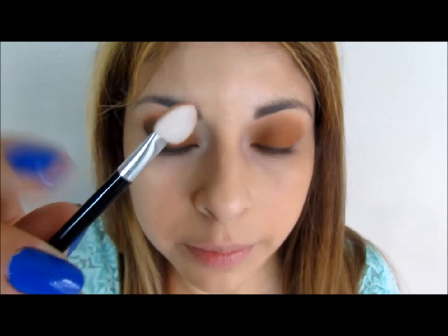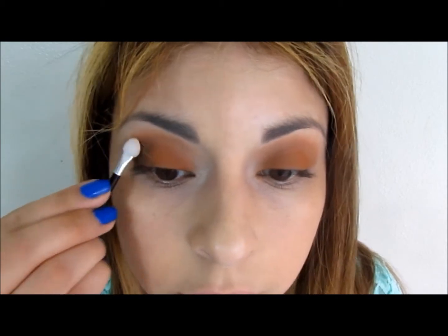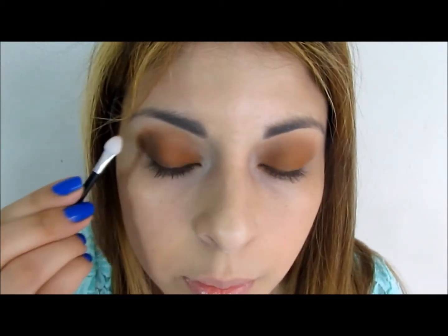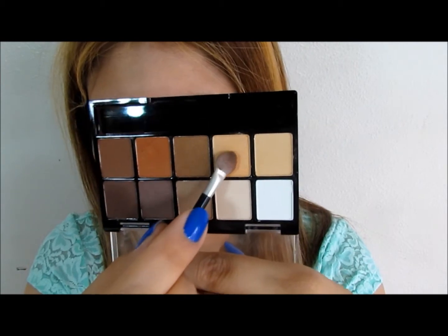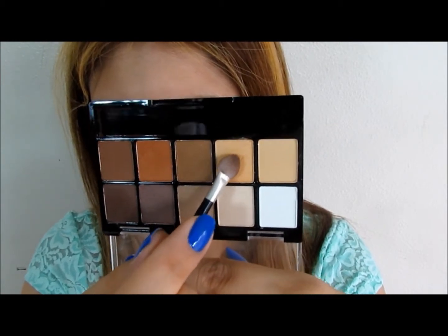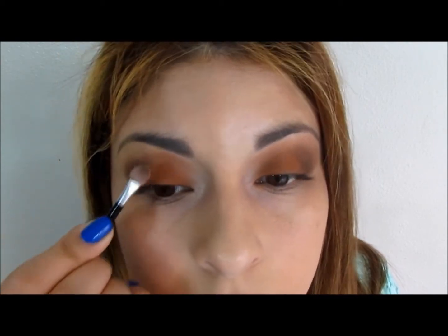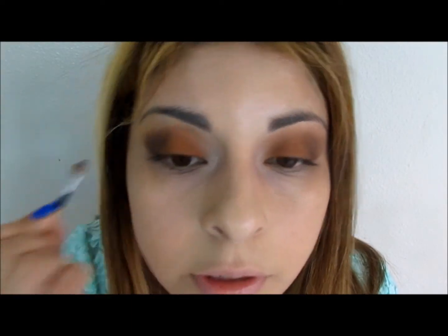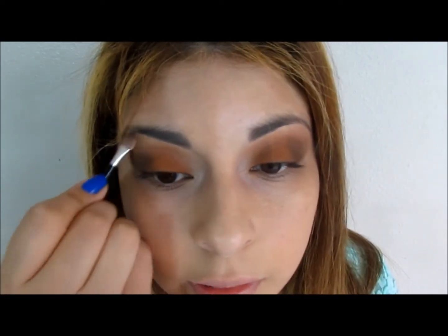With the clean side of the q-tip again — try to keep one side clean because you're going to use it to apply your highlighter — I'm going to blend it out. Now I will be using this beige, kind of golden beige eyeshadow as my highlighter, applying it with the clean side of the q-tip that I left unused for blending.